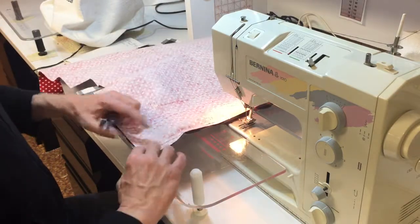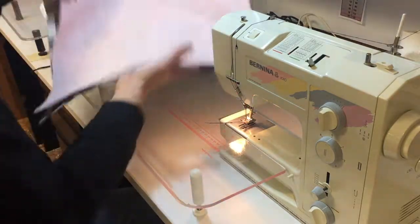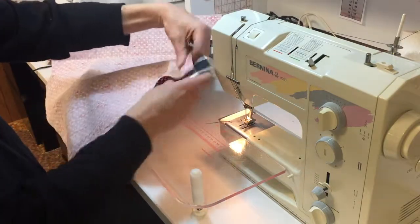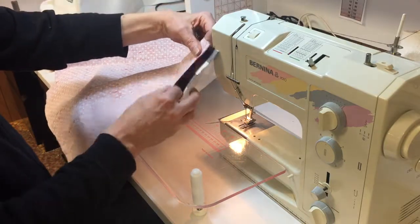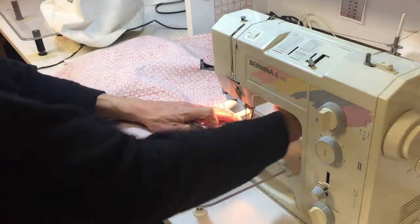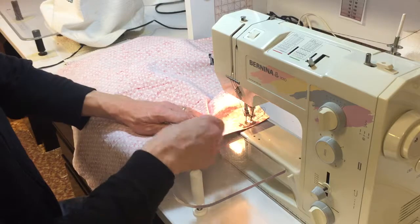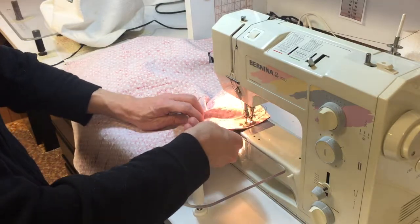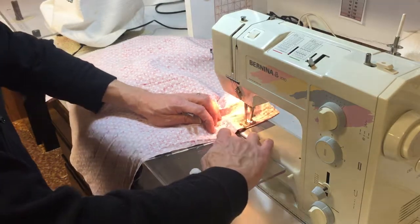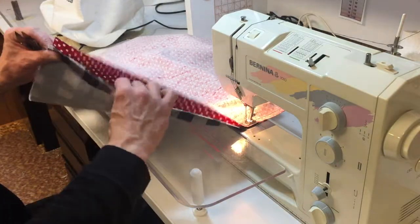The ends didn't line up that well because these two pieces of fabric were not cut exactly the same, and they're supposed to be. This one we're just going to sew all the way across the end. A little note on back tacking: you only need to back tack one to two stitches — it ties a knot so the threads can't fall apart. You don't need to back tack for a half inch or three-quarters of an inch.